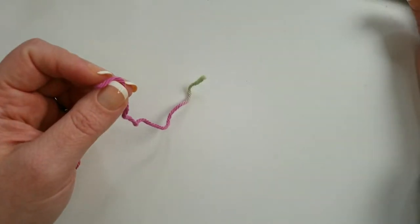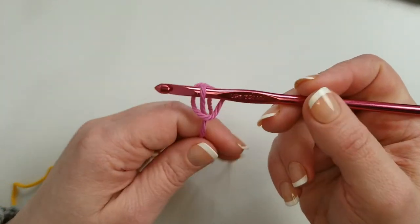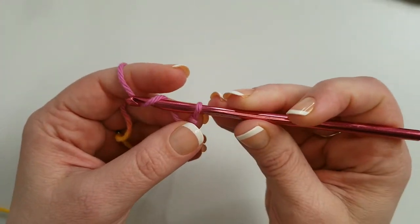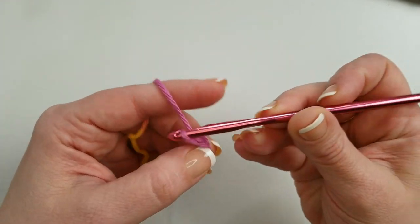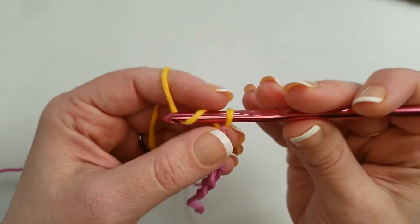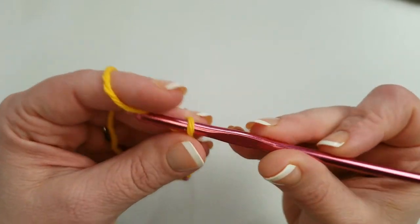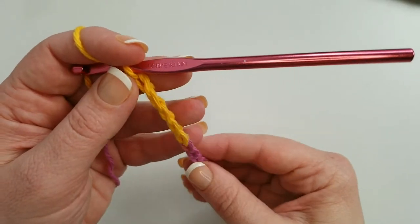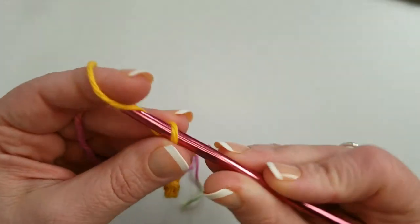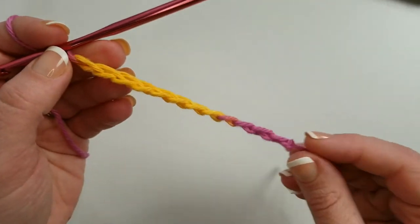Let's get started. I'm going to put a slip knot right on my hook, then chain 13. We're using some new equipment today, so if you have comments on the angle or lighting, please let me know. One, two, three, four, five, six, seven, eight, nine, ten, eleven, twelve, and thirteen — all right, 13 chains made.